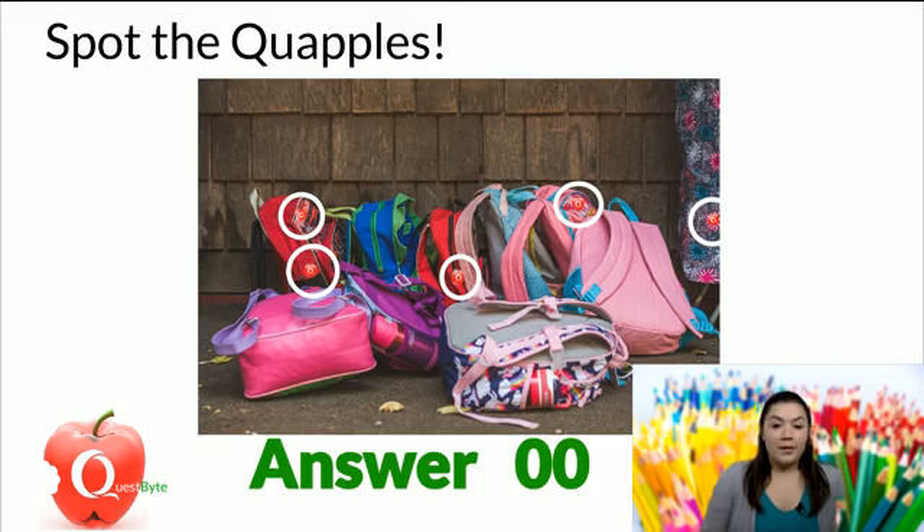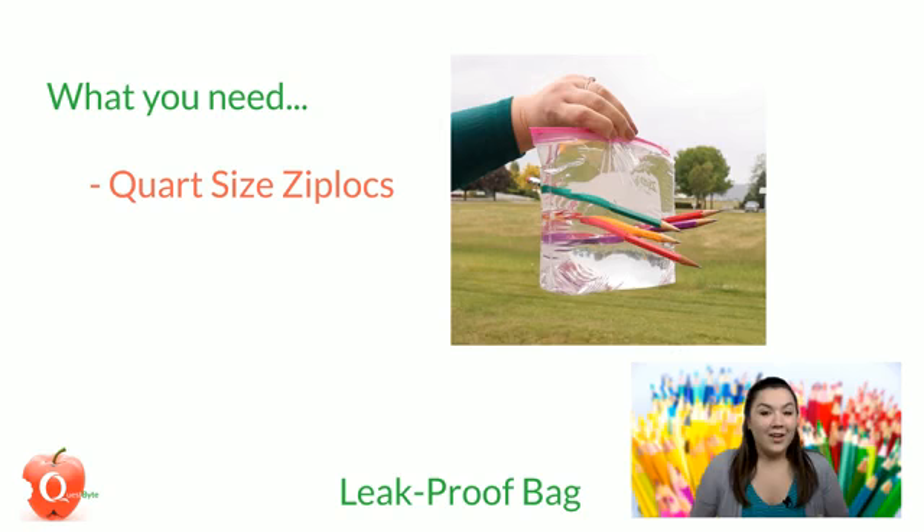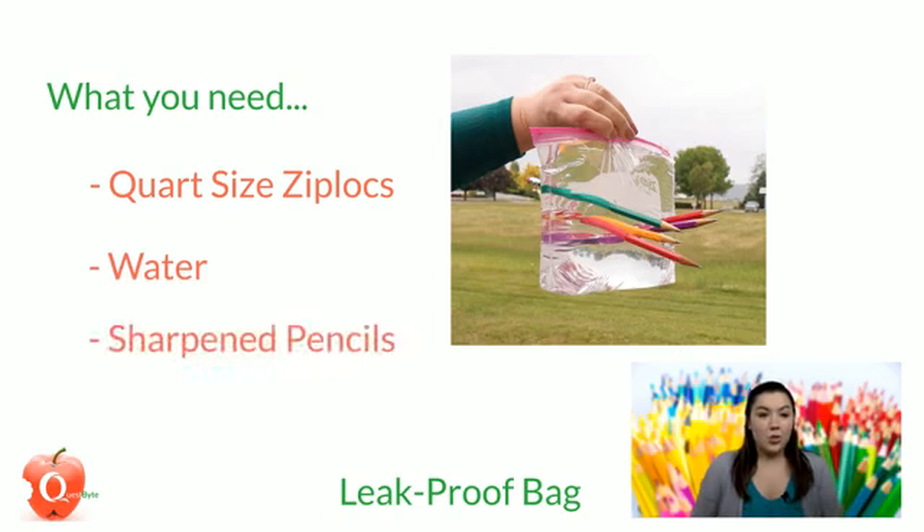We are going to be making the leak-proof bags. So what are you going to need? You will need quart-size Ziplocs, water, and sharpened pencils. Easy enough. This is what we're making up here — pretty cool.